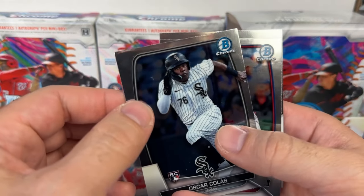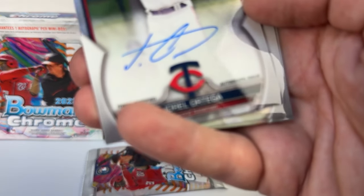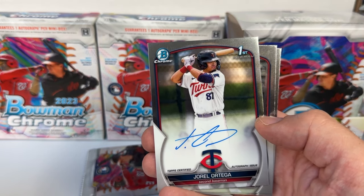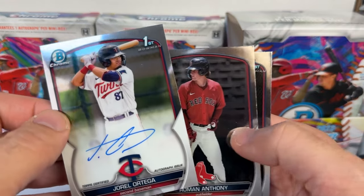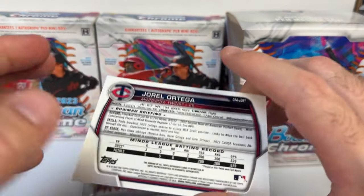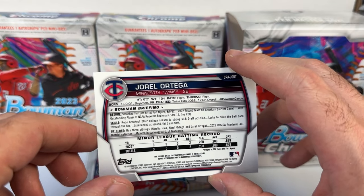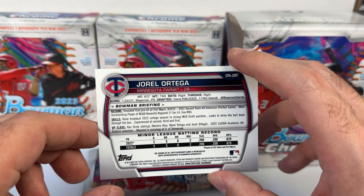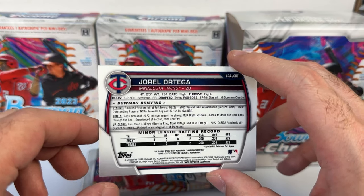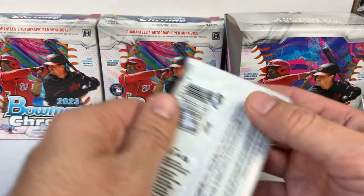Pack four: Oscar Colas for the White Sox, Miguela Maya rookie, and our autograph — a Jerrell Ortega first Bowman for the Minnesota Twins. Don't know a ton about him. Also Roman Anthony and Torres as base. Ortega was born in 2001, so 22 years old, and only had five at-bats in the minors last year. If you don't hit autos that go for around $100, you really end up taking a loss on these boxes.